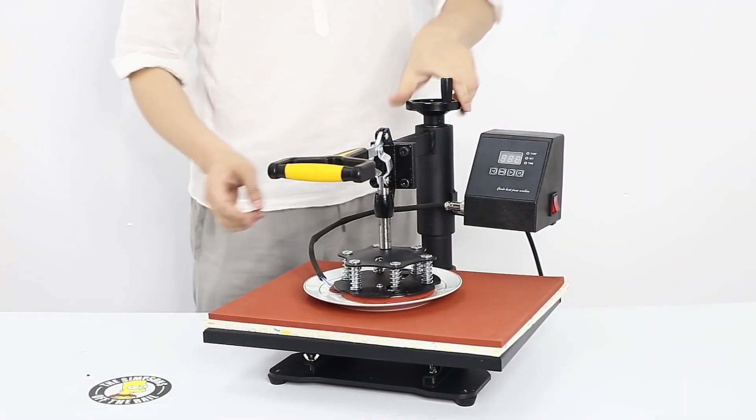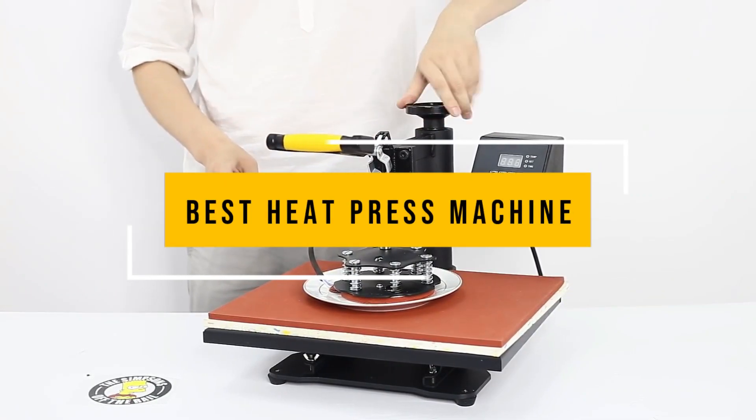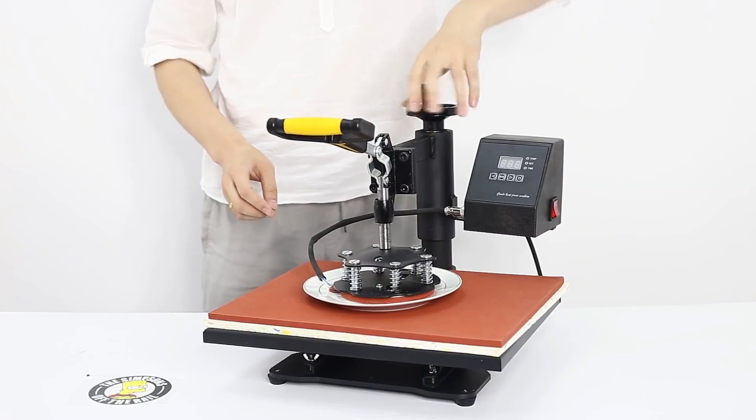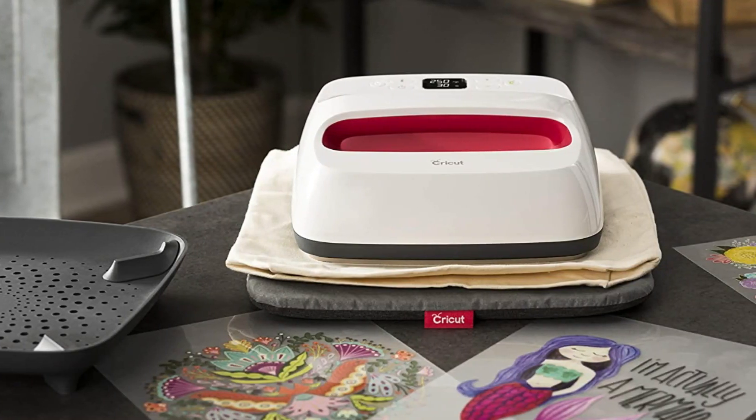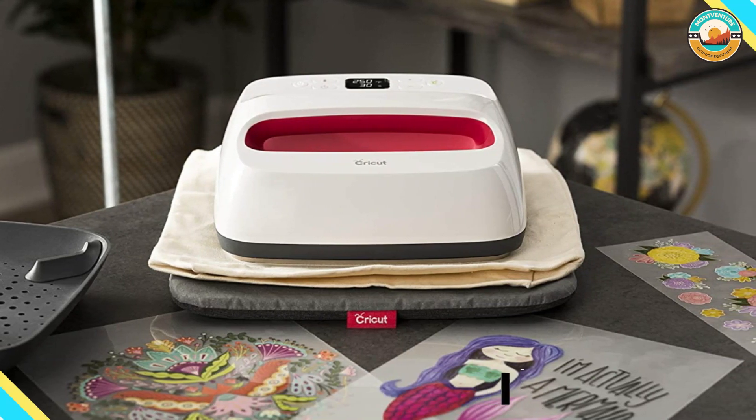In this video, we listed only the top five best heat press machines in the market for you. We hope this video will help you find the best heat press machine according to your needs. You can find the purchase links for all the products mentioned in this video down in the description below.